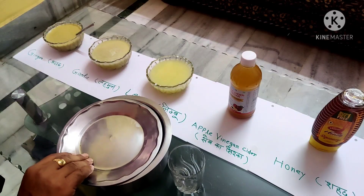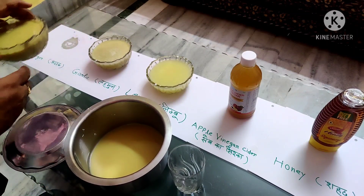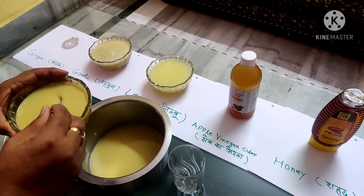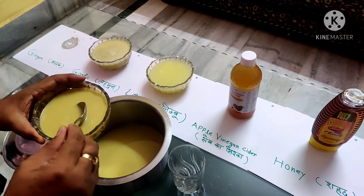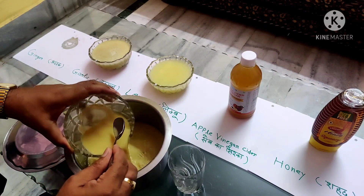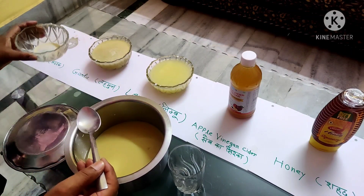My friends, I will show you the ginger juice which is prepared for it. This is fresh ginger juice and I am going to put it into a bowl.